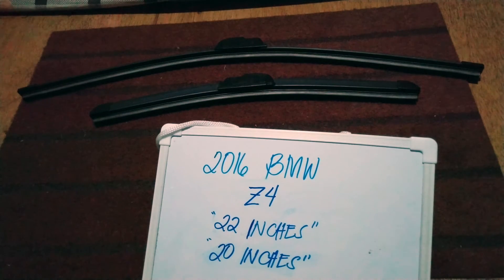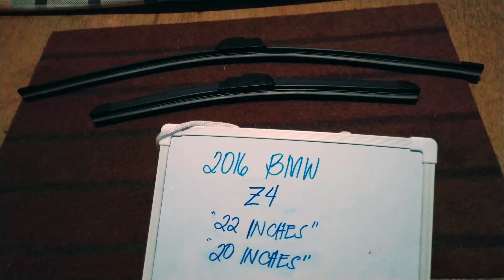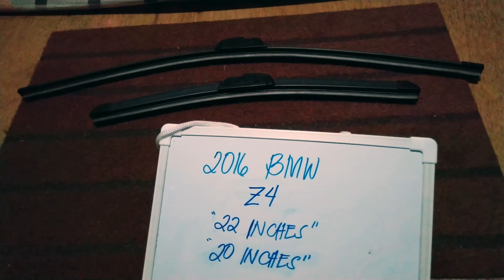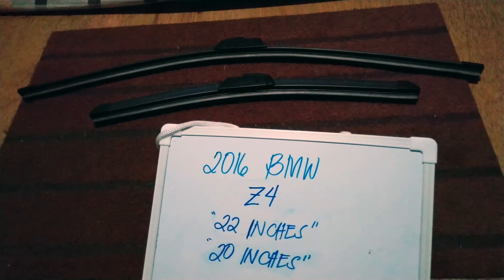Hello guys, welcome back. Today we are going to talk about the wiper blades for this 2016 BMW Z4. If you are looking for a wiper blade replacement size for this 2016 BMW Z4, I have already looked it up, so please make sure to check out the video description below — I will leave the information there as well.